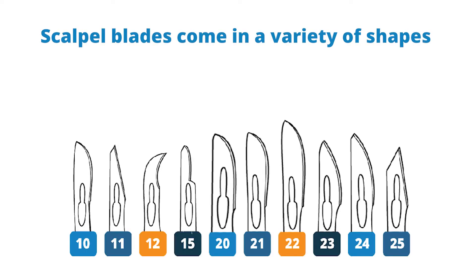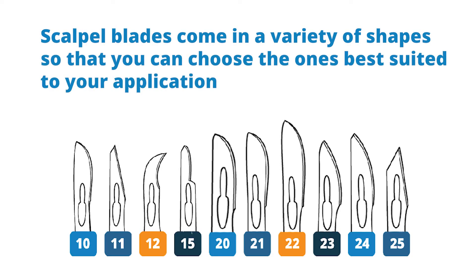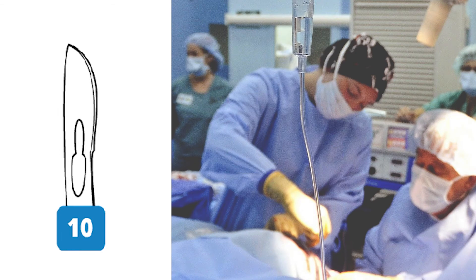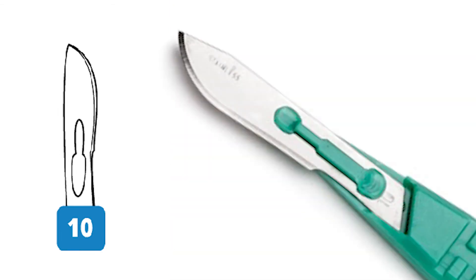Scalpel blades come in a variety of shapes so that you can choose the one best suited to your application. The number 10 blade is a commonly used blade for surgical applications. It is used for making large incisions through skin and subcutaneous tissues.